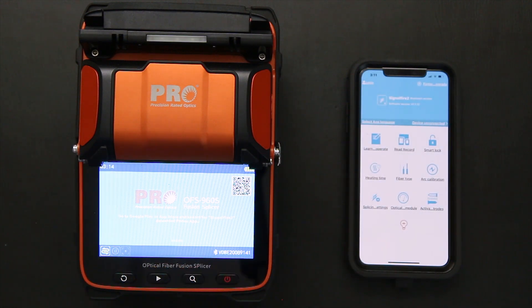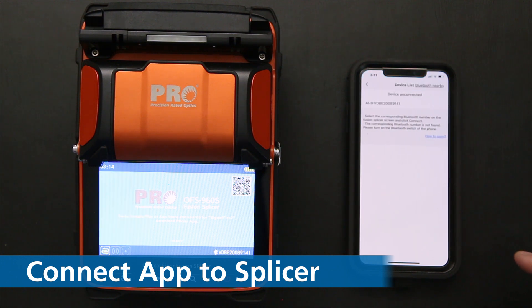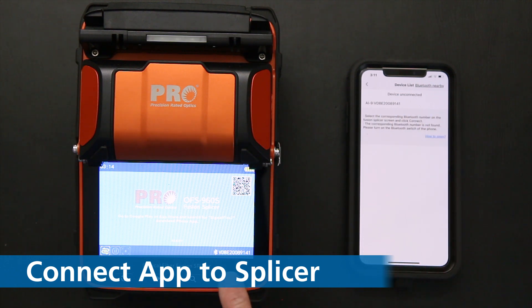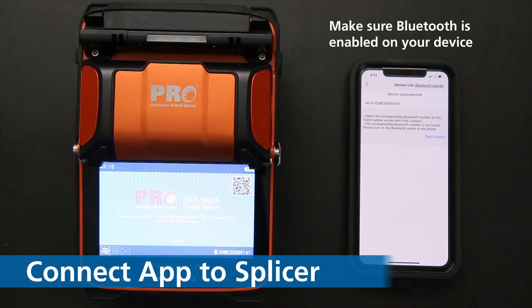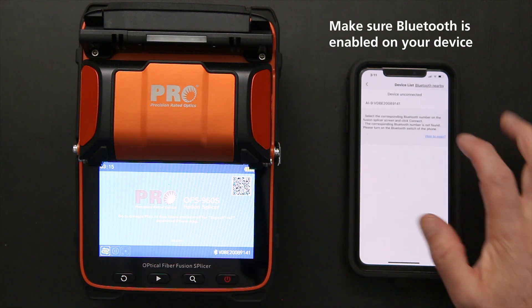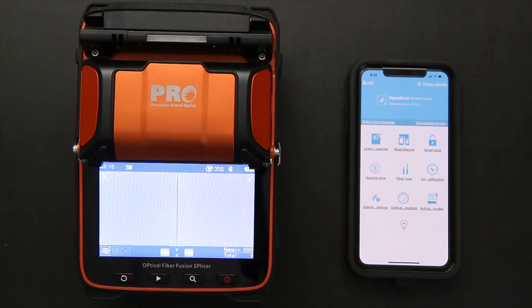The first thing we want to do with our splicer is connect the application to the splicer. You can see here it says device unconnected, so I'm going to click on that. You can see there's an AI-9 with a serial number — that needs to correspond with the serial number on the splicer. This is done through Bluetooth, so you have to make sure on your smartphone that Bluetooth is turned on. Once the serial numbers match, you click on that and it automatically connects.